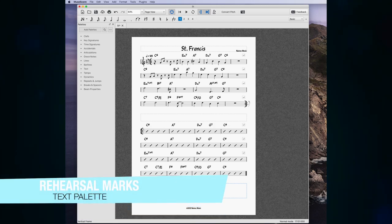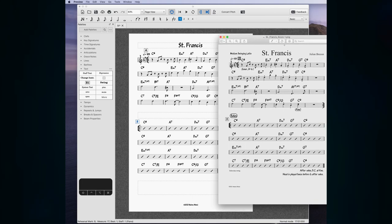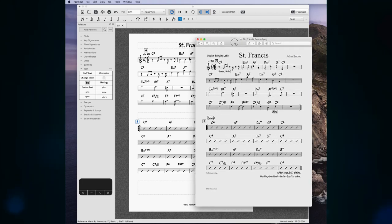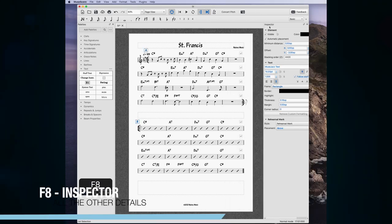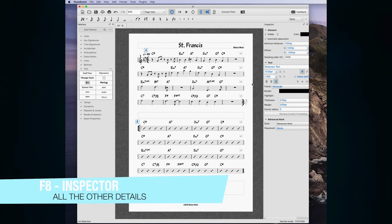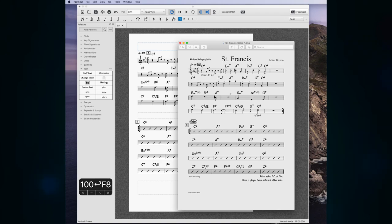Rehearsal marks are under Text and they're smart — if you add one and then add another, they automatically change letters. To make the frame on the rehearsal letters a little thicker, I can select both, press F8 to get the Inspector, and change the thickness of the box. You can also make the box tighter around the letter so they take up less space on the page.